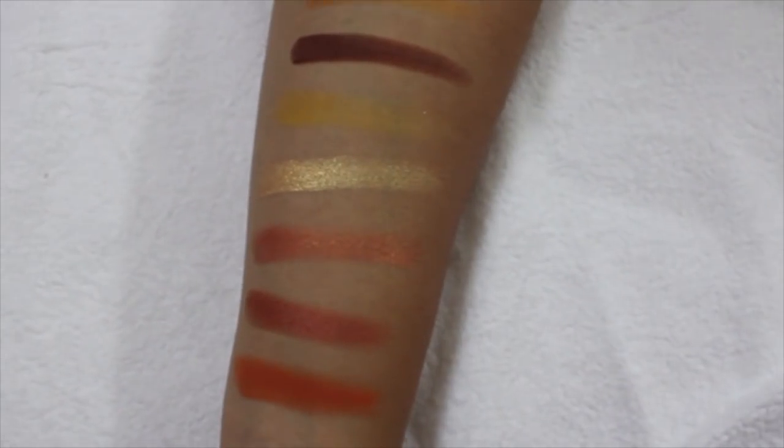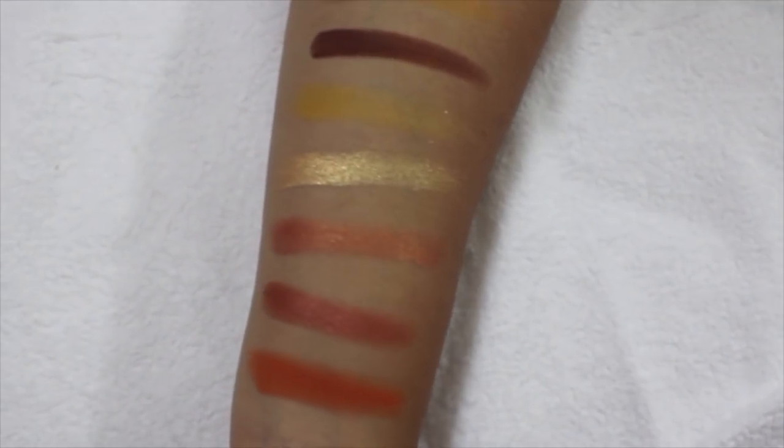Then I have this beautiful Yes Please palette, and this is one of the best sellers in Colourpop. It's an eyeshadow palette with 12 colors in it. I've used it quite a lot and you can create so many looks with it.